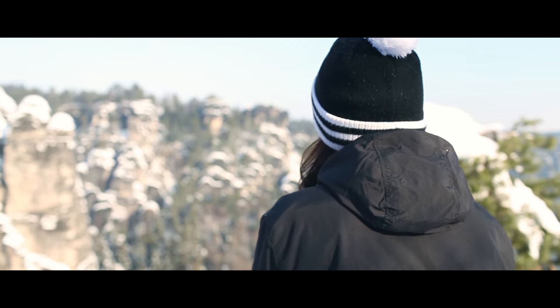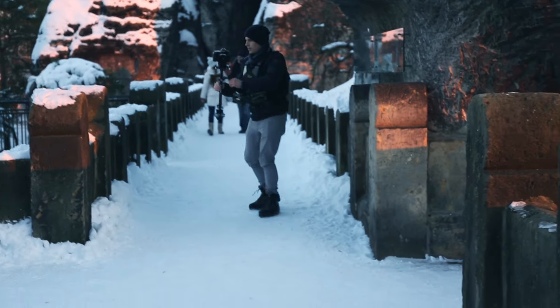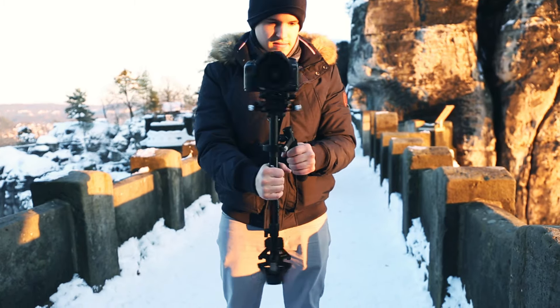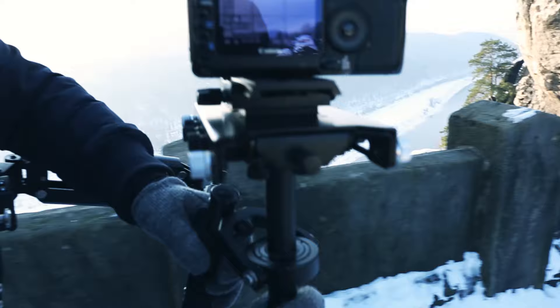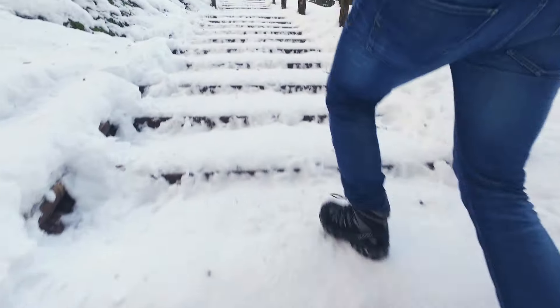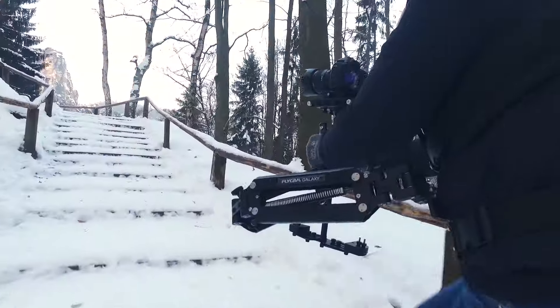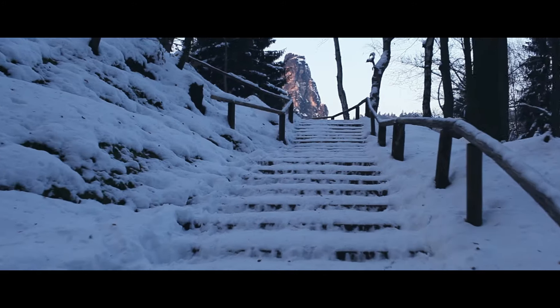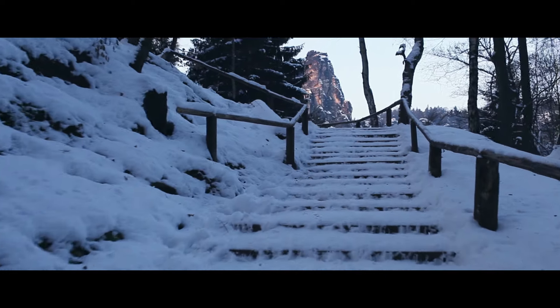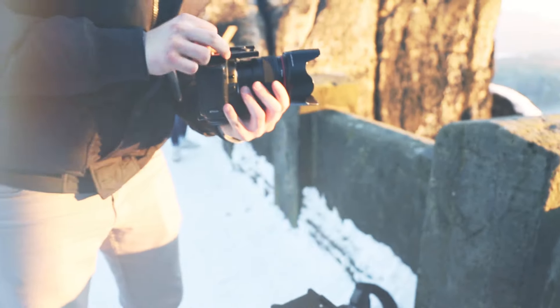The aluminum-constructed Flycam HD3000 has a microbalancing feature and a telescopic post for quick balancing. It helps to achieve fully stable and ultra-smooth shots under any shooting scenarios.